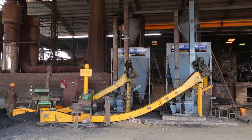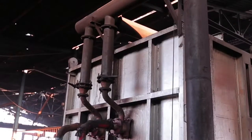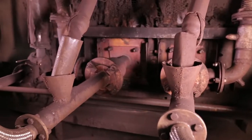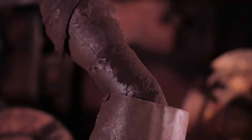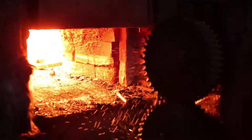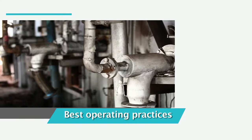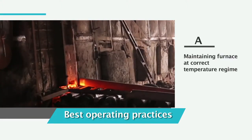Once coal is processed to the required fineness, it is fed into the furnace along with combustion air to provide the required heat. Fuel burns in the furnace to raise the temperature of the charge above the recrystallization temperature of steel, above which steel becomes malleable and ductile and is suitable for rolling.